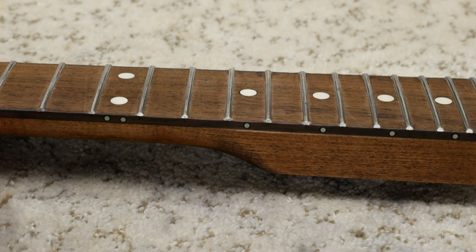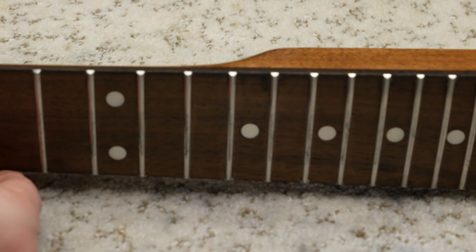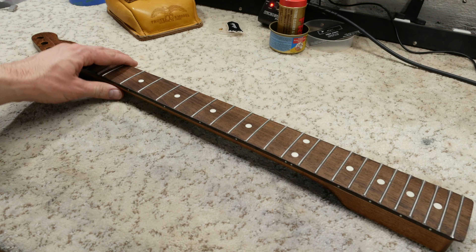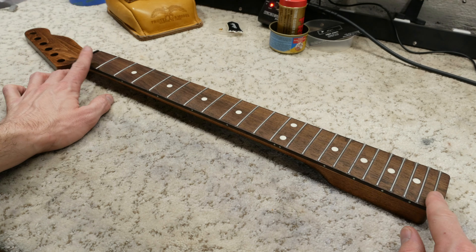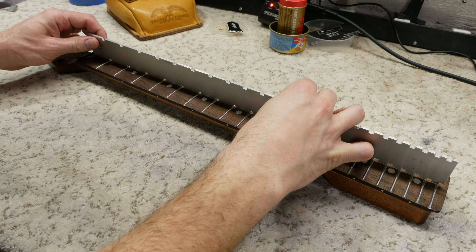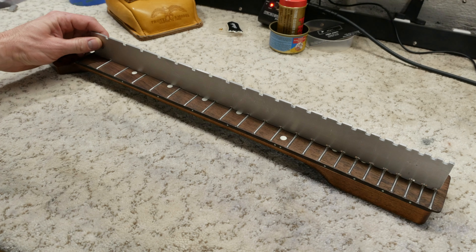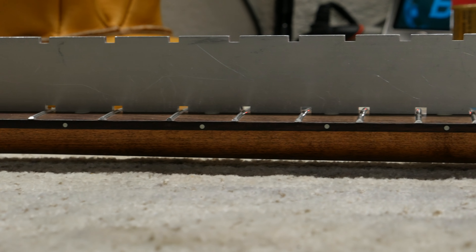Both sides are beveled and looking great. We are now ready for the next step, the fret level. The first thing we need to do is make sure the neck is nice and straight before we level the frets. To do this, we will once again be using the notched straight edge. When checking the relief, there should be no gaps or light shining through between the fretboard and the straight edge. The neck is dead straight and ready for the fret level.